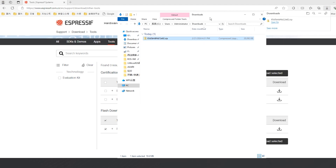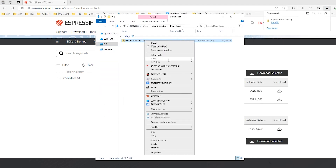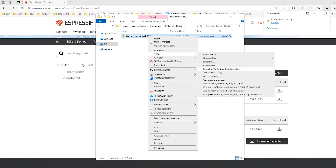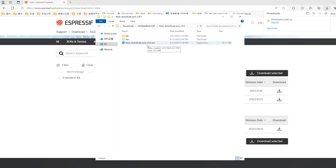After the download is complete, extract it. After decompression is completed, you will get an .exe file. Double-click to open this software.